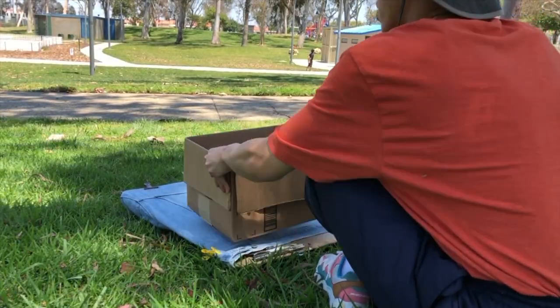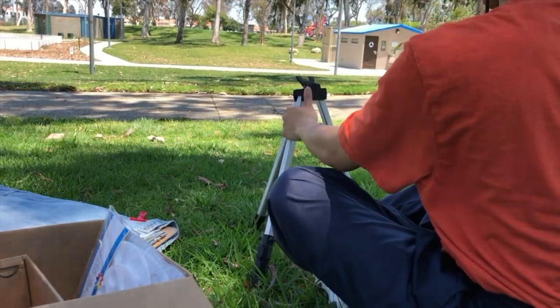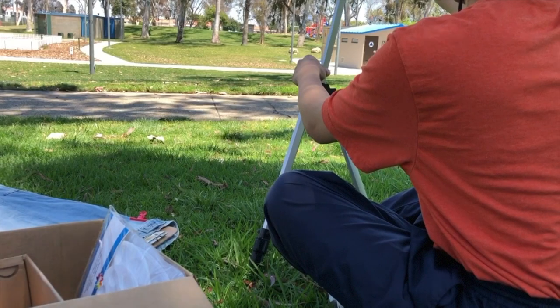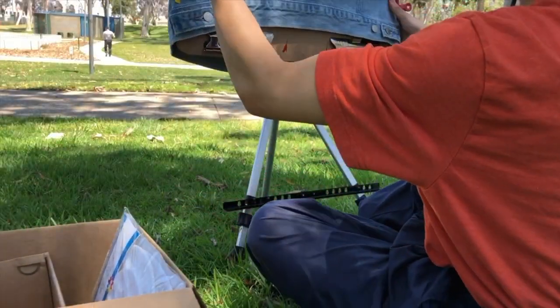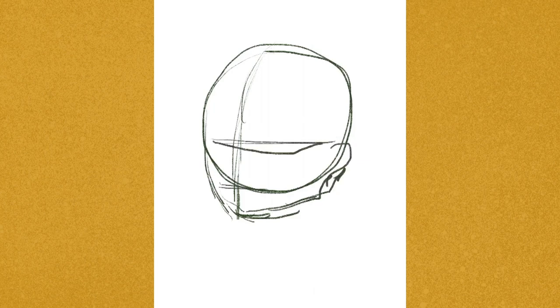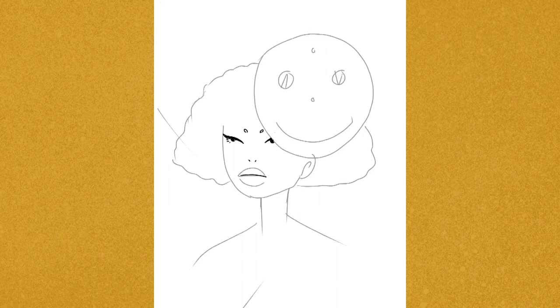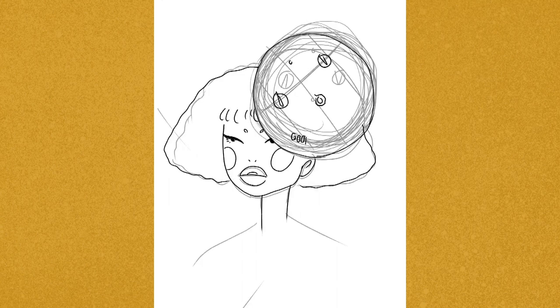Hey guys, welcome back to my channel. As you can tell I'm outside — I bought this easel recently because I've been wanting to paint works outside in the park, and that's what we're doing today. My client wanted something really pastel, really colorful. She sent me a few images of what she wanted as ideas, and I joined the images together and came up with a sketch for her. I usually do all my sketches on Procreate.